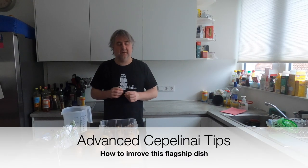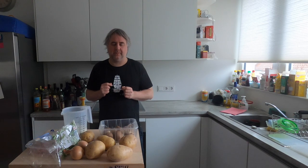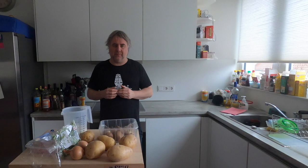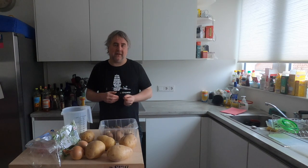Hello and welcome to another video. Almost a year and a half ago, I did a video called Zeppelinite, or Zeppelins. These are effectively a flagship of Lithuanian cuisine—a large stuffed potato dumpling. Over the last year and a half, I've learned a lot more about making these, so I figured I would come back and offer another video covering all the major tips I've learned.